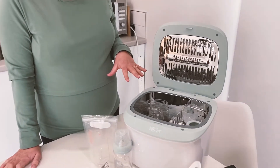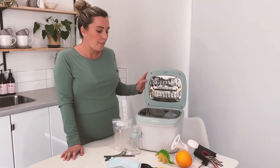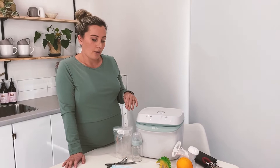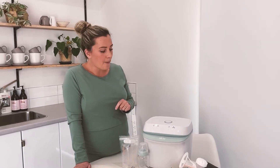Once you've loaded it up with all the things that you want to get nice and clean and dry, you can shut the lid and it's as easy as selecting what mode you want. We've got an automatic function which gives it a full sterilisation and dry so parts are all ready to use next time you need them.